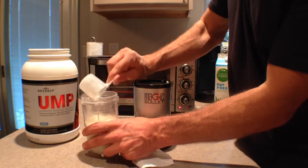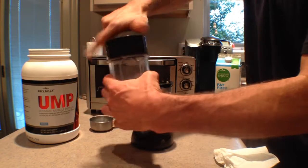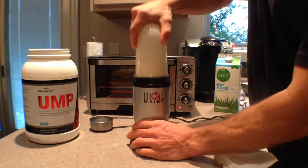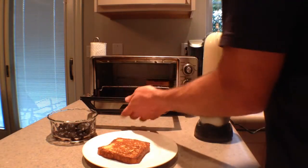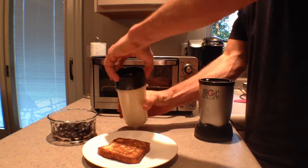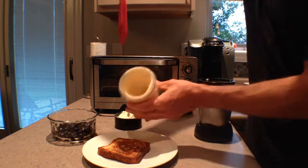The French toast I'm using comes from Trader Joe's. It's low in fat and it's made from whole grains. As the French toast is in the toaster, you're going to combine two-thirds cup of fat-free milk with two scoops of Beverly International Vanilla UMP Protein Powder. Combine that into your personal blender to create a thick custard sauce.